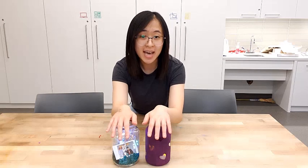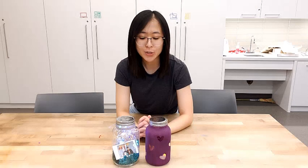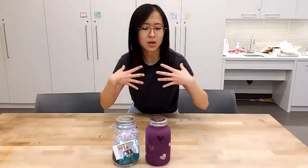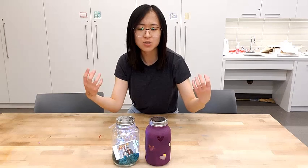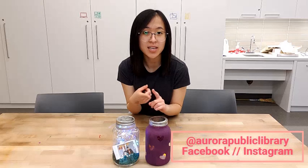I'm so satisfied with these two final products — super happy, and I hope you guys enjoyed it as well. Whether you learned from my mistakes, got inspiration to make your own, or just got a good laugh — it's all good! If you do make them, please tag us on Facebook and Instagram at Aurora Public Library. We would love to see what you make!